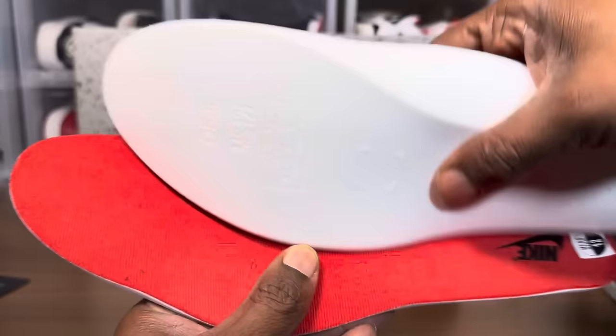Let's get to the meat and potatoes: weighing and black lighting, then this video is over. I'm going to take the paper out since one is noticeably thicker than the other. With the hang tag removed: retail left shoe comes in at one pound 6.7 ounces.